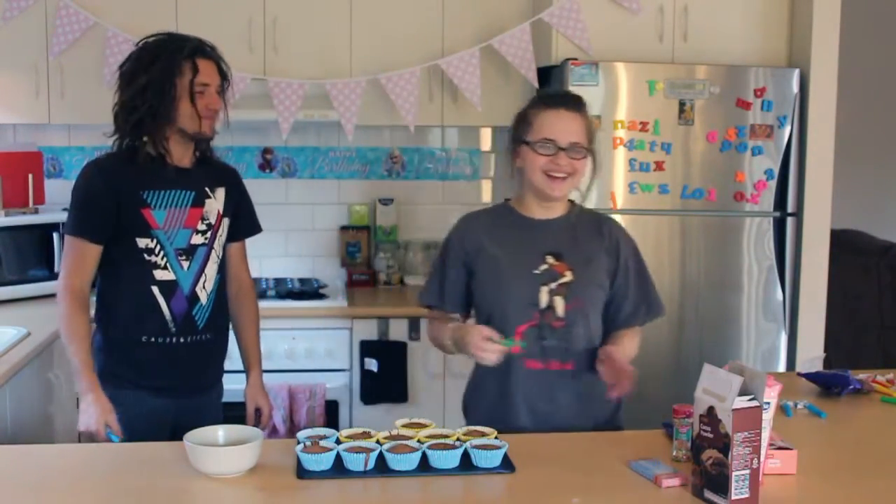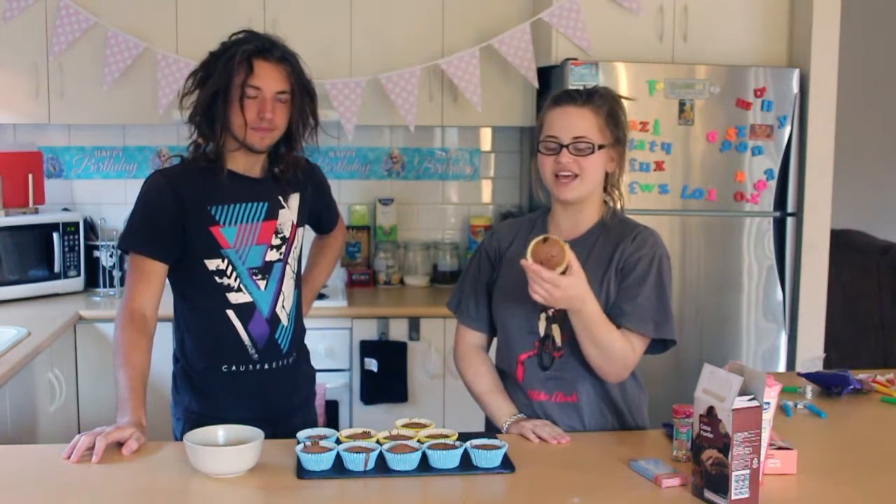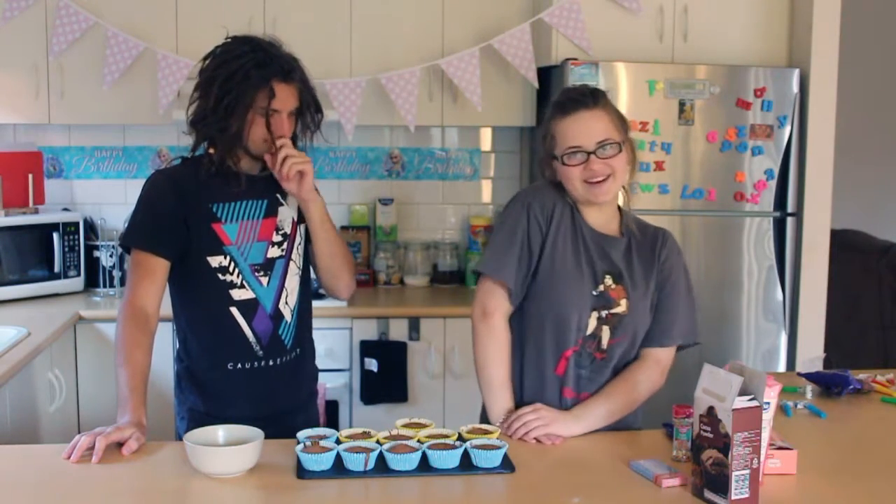The cupcakes are ready! We have taken them out of the oven and we let them cool for about 15 minutes. And now we are going to decorate them.